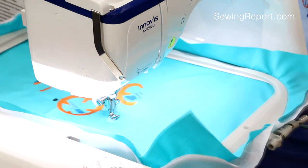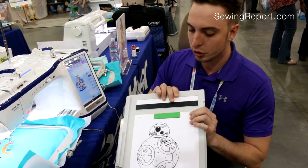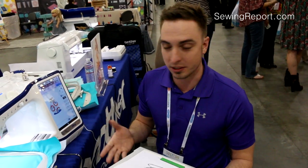Want a new design? You don't have to buy it — you can just scan in an image. We did Star Wars line art in this case. We printed it from the internet, scanned it into the machine, and it turns it into an embroidery design.